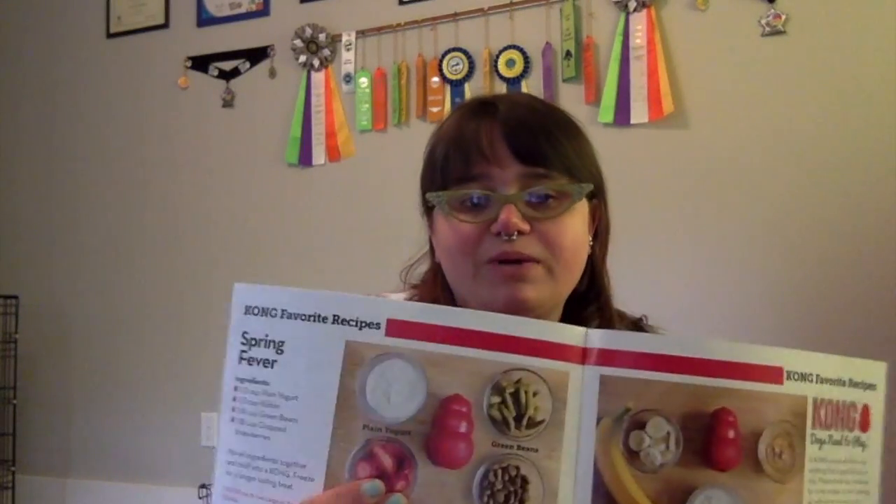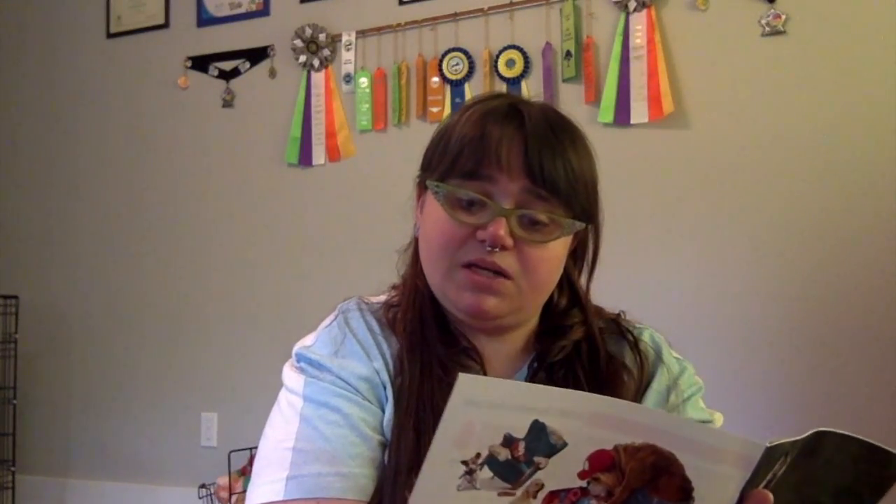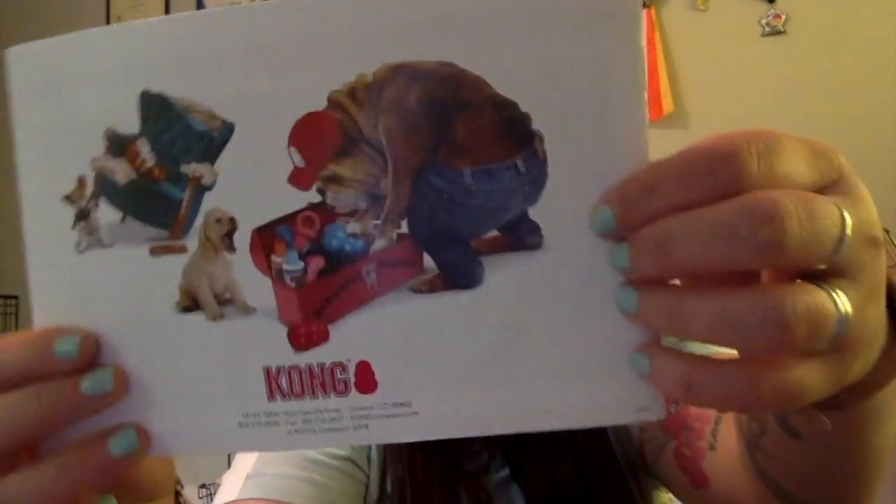There are also more recipes — things like a chicken pot pie recipe and a Kong spring beaver recipe. And a very strange bulldog wearing green jeans on the back for behavior repair — that's actually pretty cute. So a bunch of those brochures to hand out, and soon we're going to get to the most exciting thing in the package.